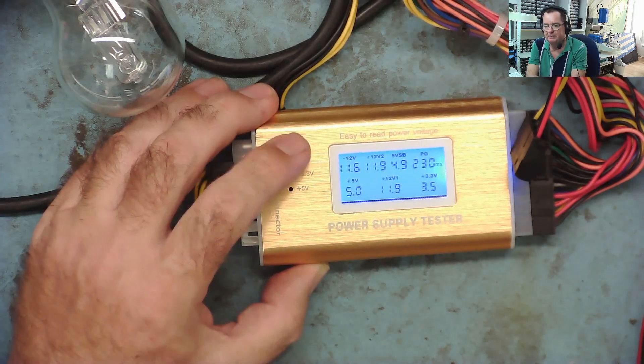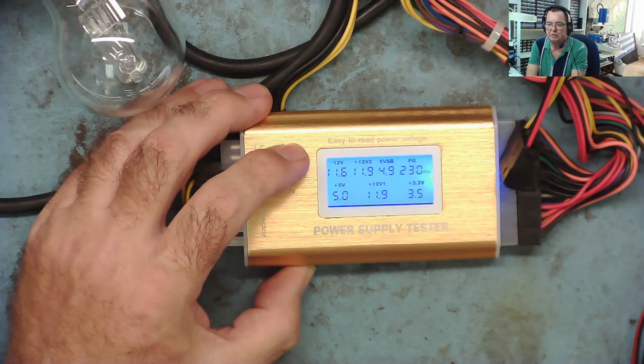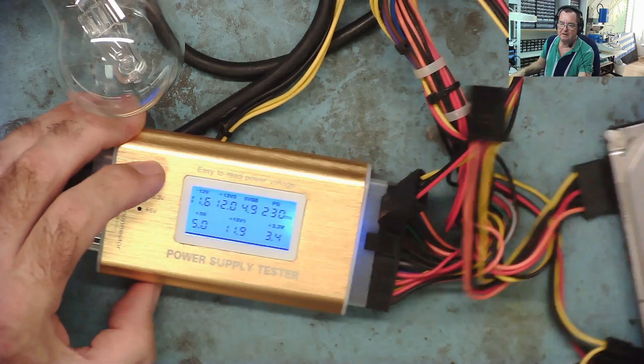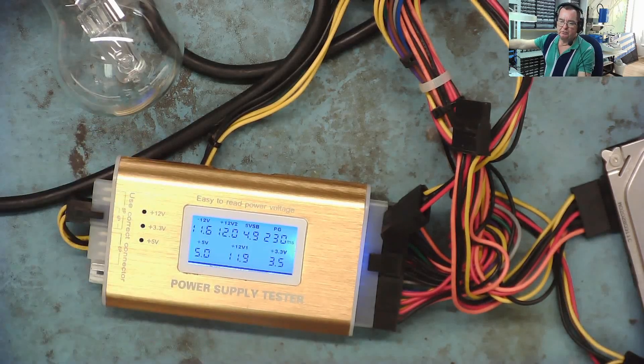I'm going to do what I did on the previous video and put a 2-ohm resistor on the 3.3 volts to give it about one and a half amps of load. I'm not convinced the SATA hard drive actually draws any power from the 3.3 rail, so let's give it a good load on the 3.3 volt supply.